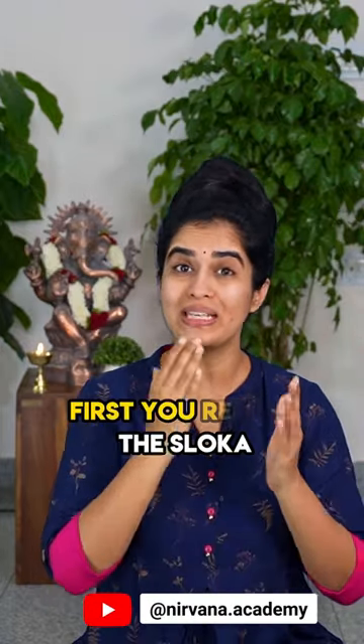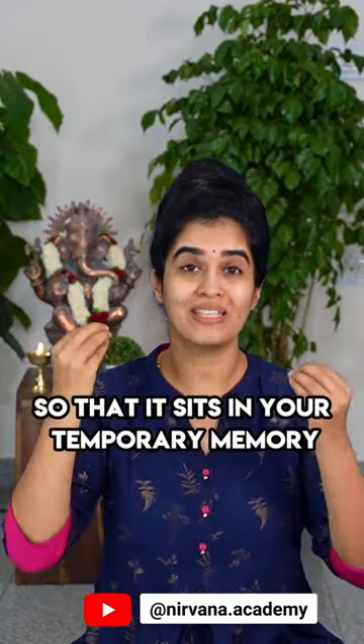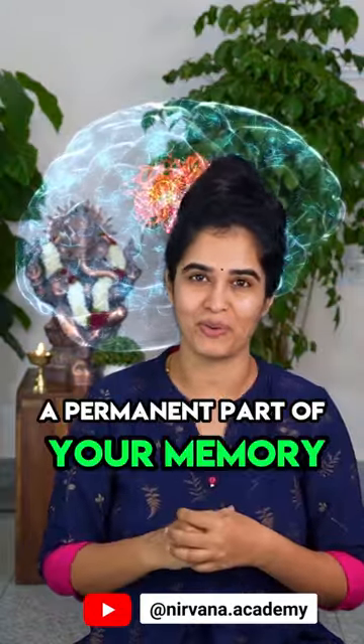Third, and the most important of all, is repetition. First you repeat the shloka line by line with the tune, so that it sits in your temporary memory, and then you repeat it for a few more days until it becomes a permanent part of your memory.